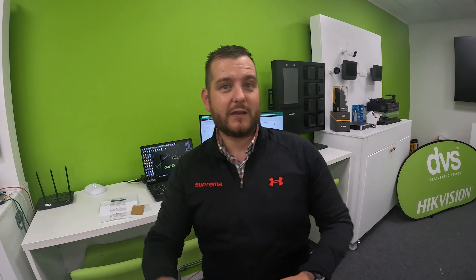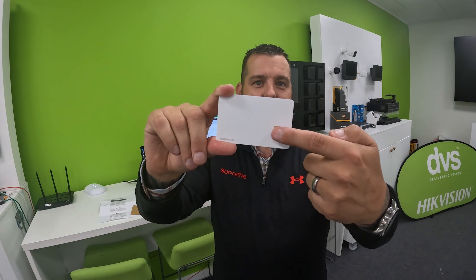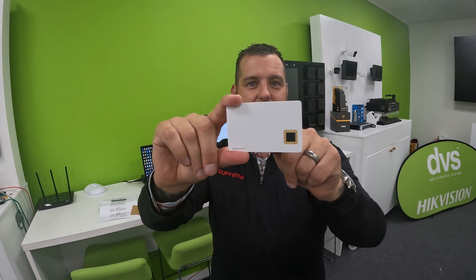This technology allows you to add biometric-level security directly to any access control system without upgrading the hardware infrastructure. This little card here has a fingerprint reader that takes your fingerprint and stores it on the card as a biometric fingerprint. This eliminates the need to upgrade your software, hardware infrastructure, or cabling if you have an existing, maybe older, access control system.